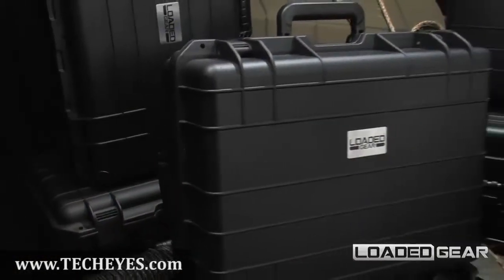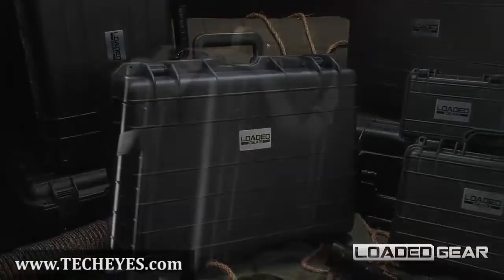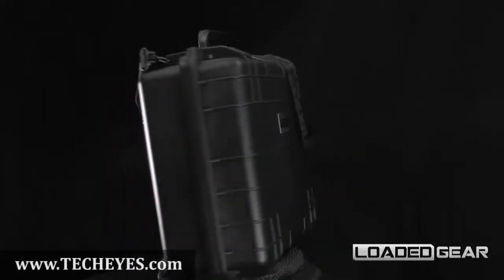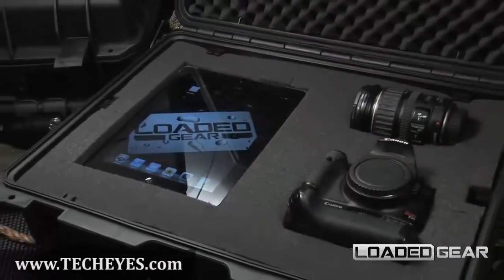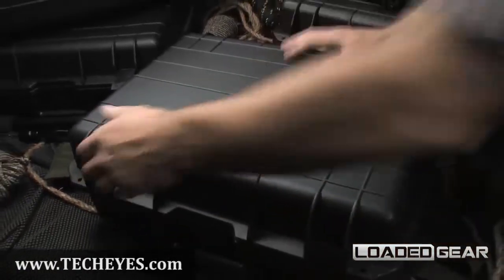The new HD 400 by Loaded Gear is a large watertight hard case designed to protect electronics, weapons, and professional equipment. The interior of the HD 400 is fitted with a protective egg crate foam liner and customizable pre-perforated cubed foam to protect valuables from internal movement.